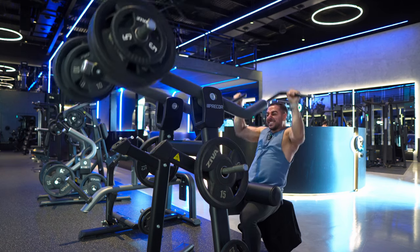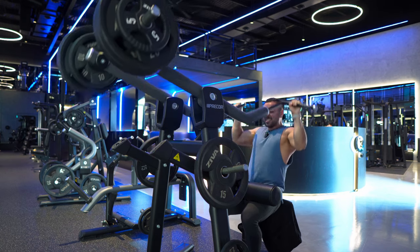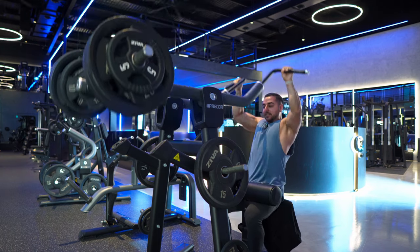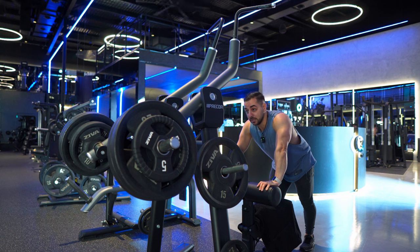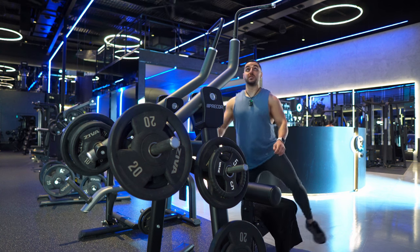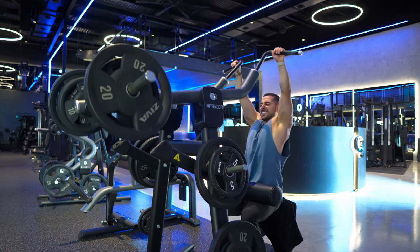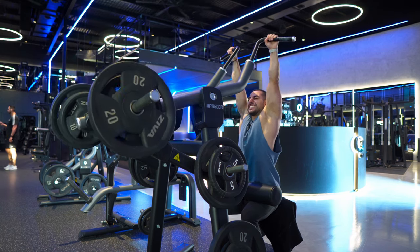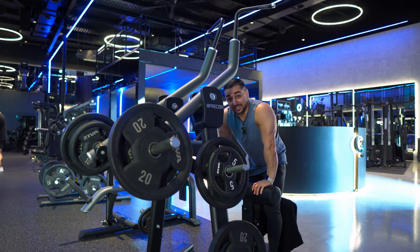Halfway. One more — beautiful, an extra rep. Drop set — two 20s now, to failure. Done. See you at the next exercise.